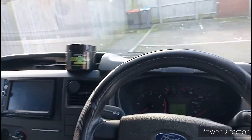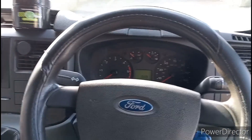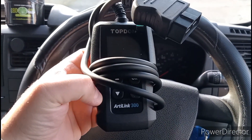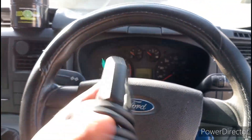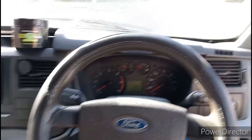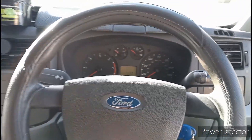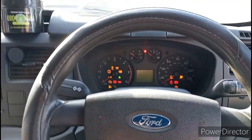Welcome back to Beast Reviews. Today we're going to be reviewing the Top Don Art Link 300 OBD reader. I had a few problems with my Mark 7 Transit recently — general service things — but unfortunately, driving the other day, the engine management light decided to come on.